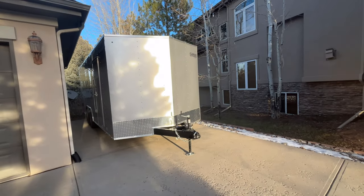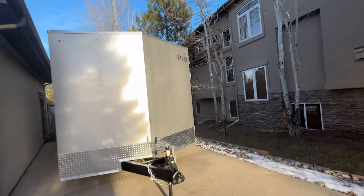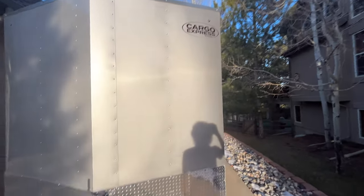I've got a trailer and it looks cool. It's a Cargo Express. I don't know what model it is, but it just is.